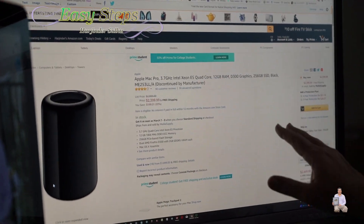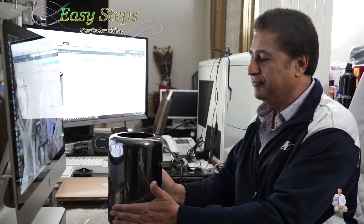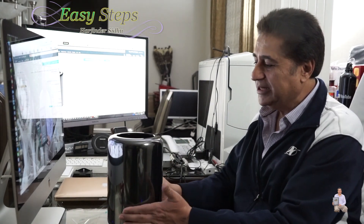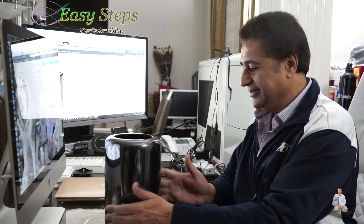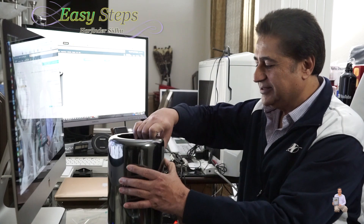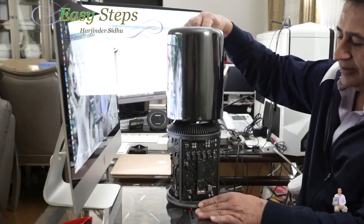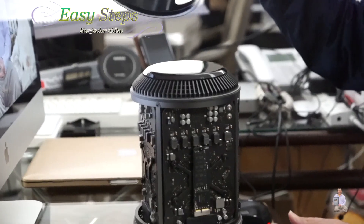I hope you really enjoyed the quick unboxing of the Mac Pro. This is a very nice canister and it's so cute — you just open it, it's just latches. Wow, look at this, this is so beautiful!